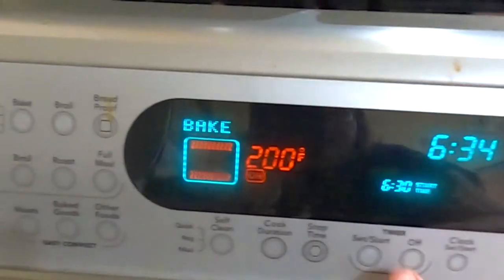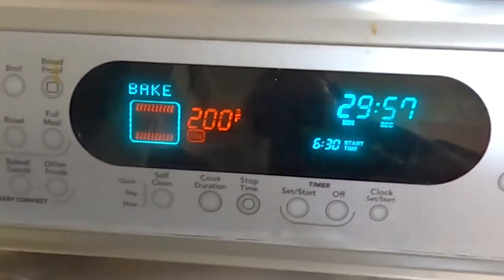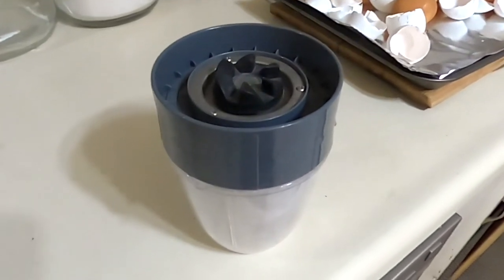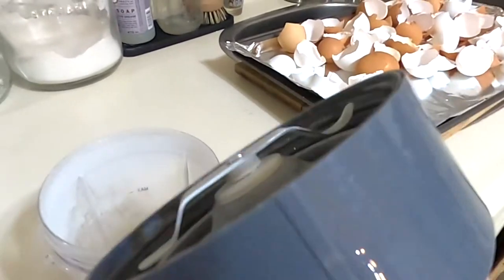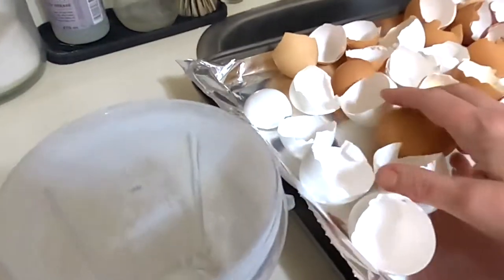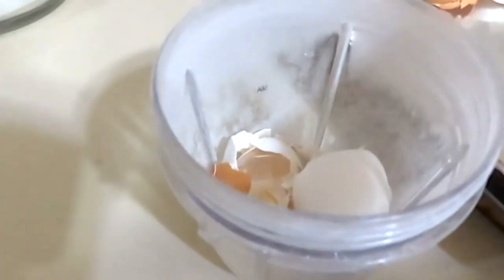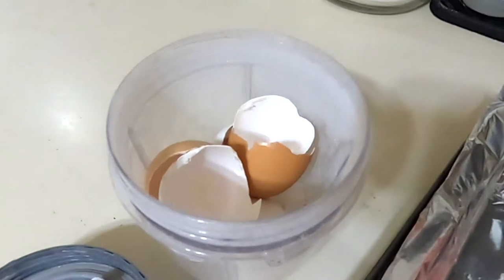We'll put them on for 30 minutes. I use the NutriBullet — I have a separate one specifically for eggshells with the grain milling blade on it. You can see I've done many batches in there. Once they're out and cooled a bit, I just start filling up the container and crush them down. It's amazing how many you can fit in here — you think you've got a lot of eggshells before you grind them.